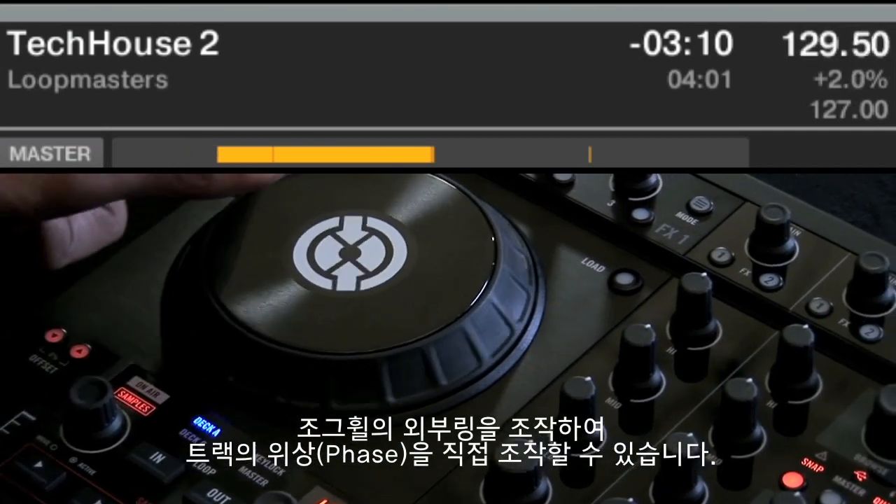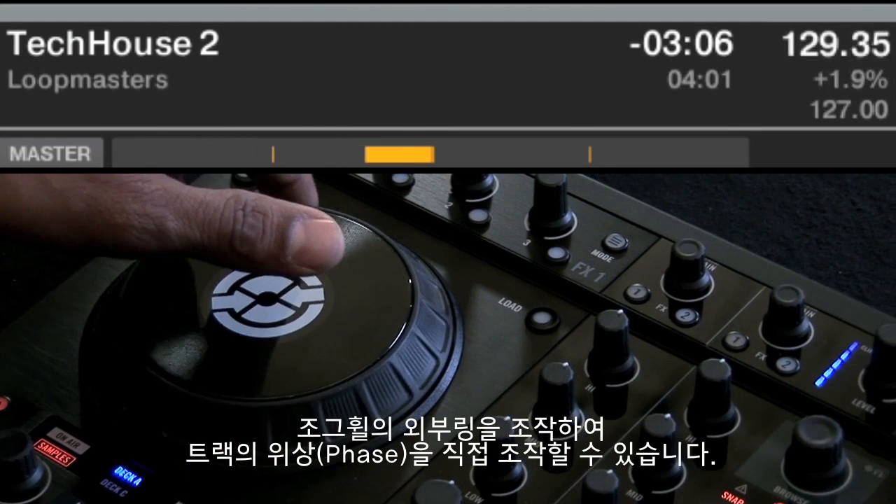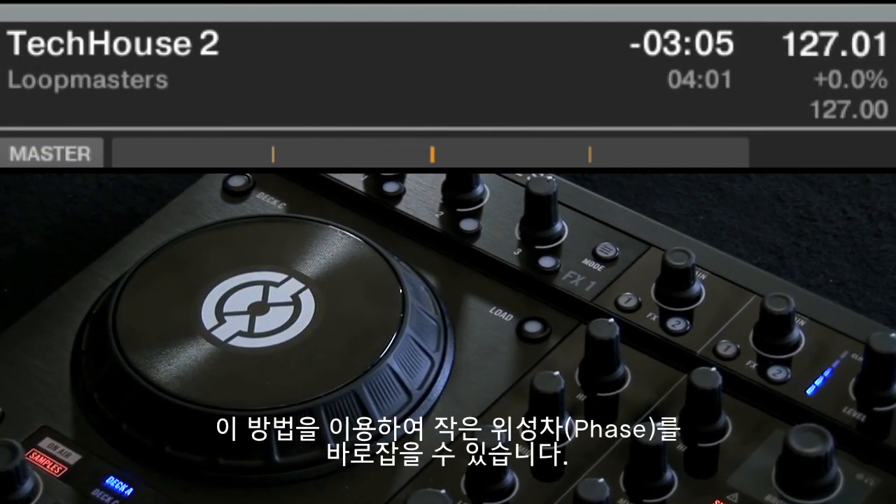Note that you can also directly control the track's pitch using the outer rim of the jog wheel. Just move the rim in the desired direction to adjust the pitch. You can use this method to correct minor offsets, and you can also do your beat matching manually instead of using Tractor's sync function.